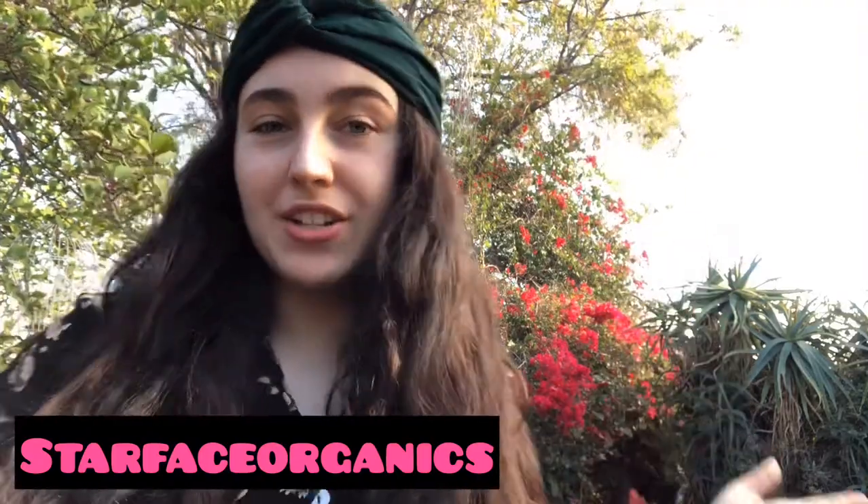Hey guys, welcome to my channel Starface Organics, and happy new year, happy 2019. Like, where does the time go? I want to show you a really cool box — an unboxing video of another mask, because I love masks.